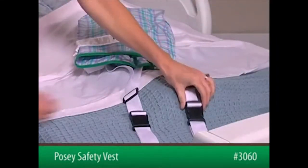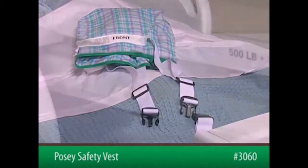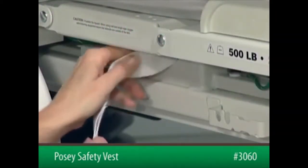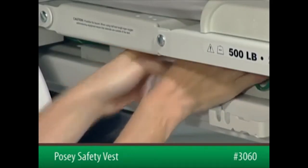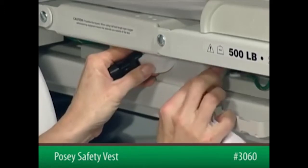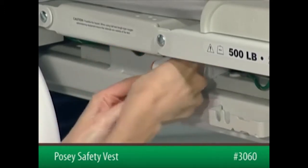To begin, squeeze the quick-release buckles to remove the short ends of each connecting strap. Wrap each end around a movable part of the bed frame at waist level, out of the patient's reach. Secure it by feeding the female end of the buckle through the loop in the strap.